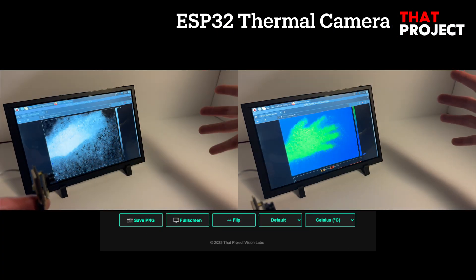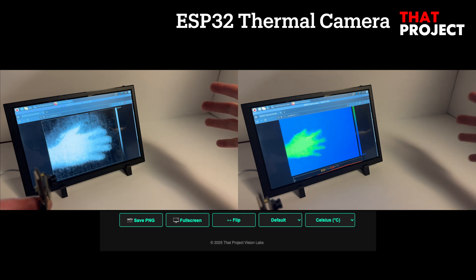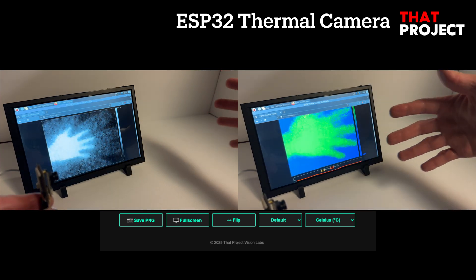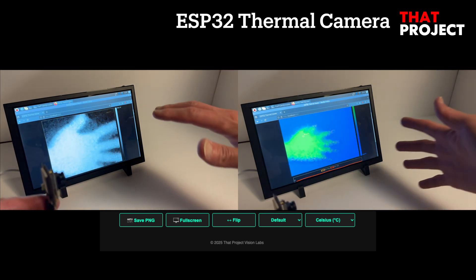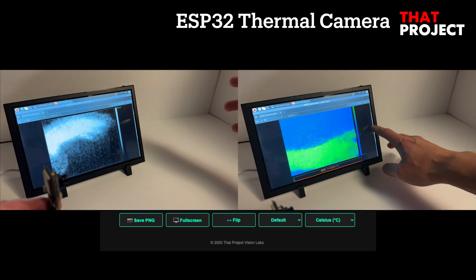This viewer dynamically renders each incoming frame and displays the current maximum and minimum temperatures detected in the scene. This Node.js-based viewer is for simple testing, but it includes everything you need to explore the MI0802 thermal camera in real-time — from frame streaming to temperature analysis, color themes, flip mode, and full screen. It's all built-in.